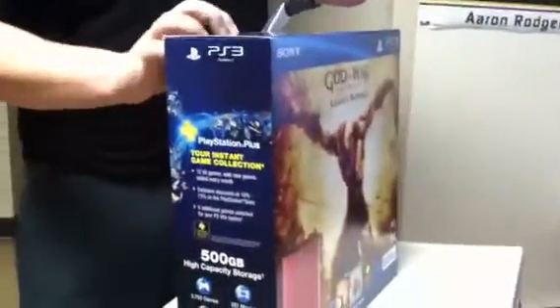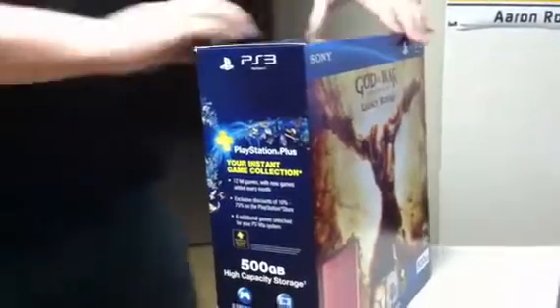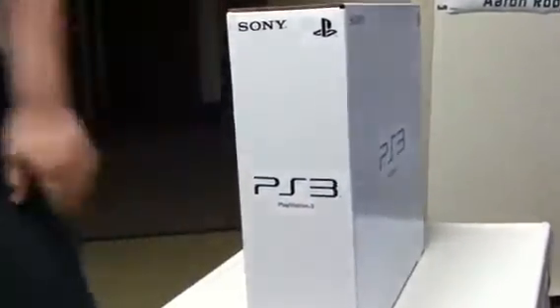Let's grab the scissors here. Get this bad boy open. Alright. It's a box inside of a box. That makes a whole lot of sense. This one has tape on it too.